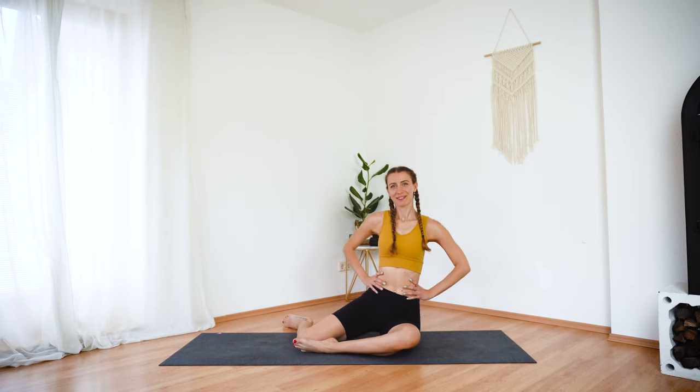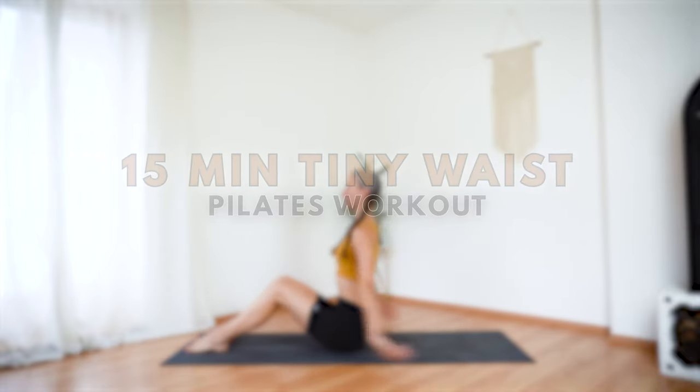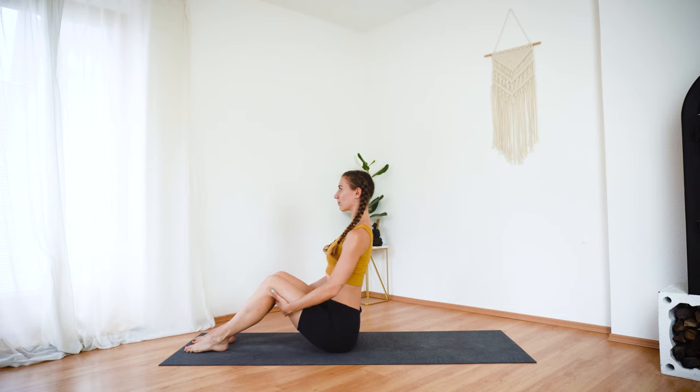Welcome to your 15-minute Tiny Waist Pilates Workout. If you are ready to tone your core and obliques, then come into an upright seated position with your legs slightly bent in front of you.